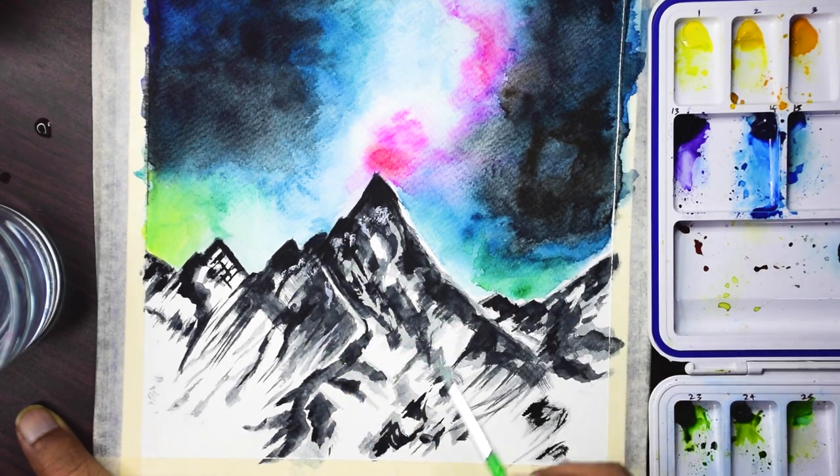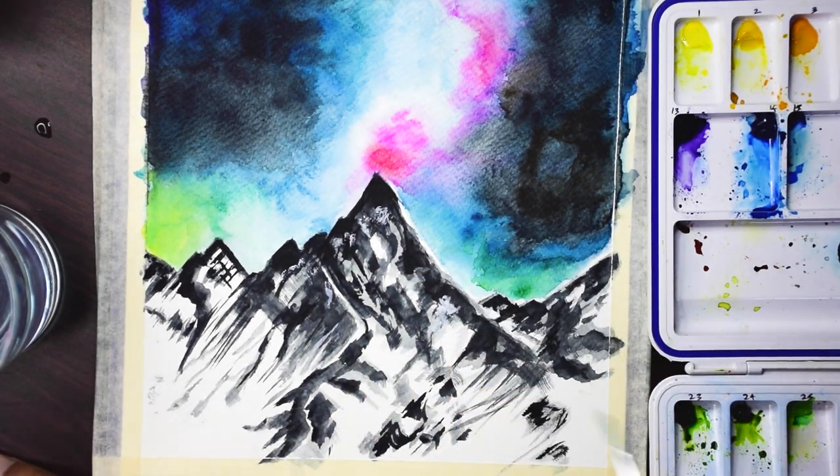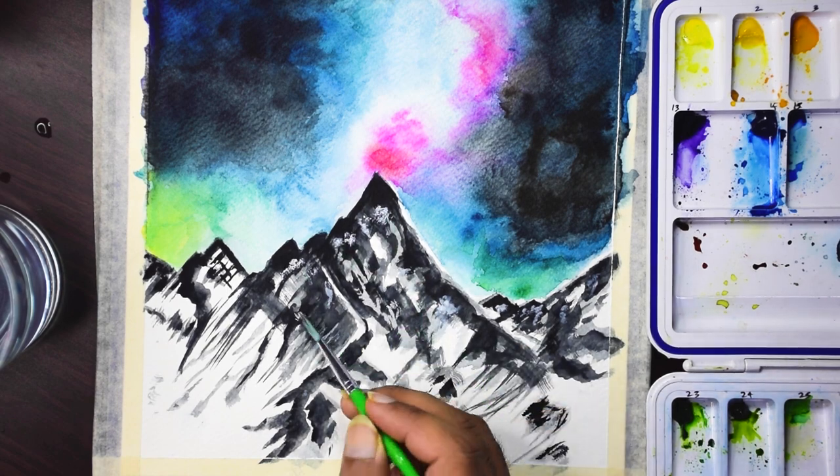Following this process, I ended up covering some areas that were supposed to be light. So I'm going in with some white paint and adding back the lighter areas.